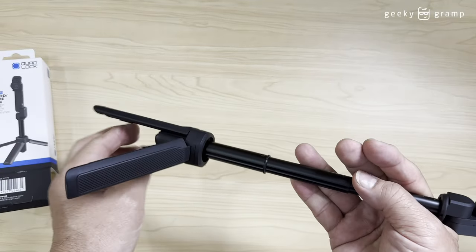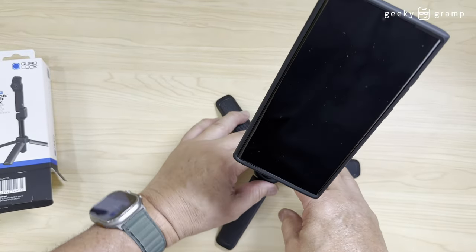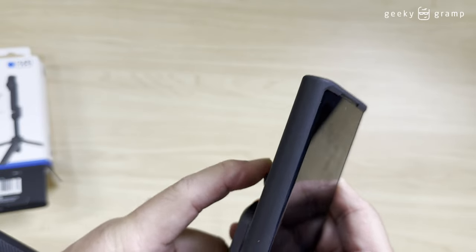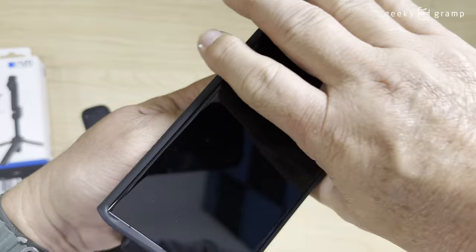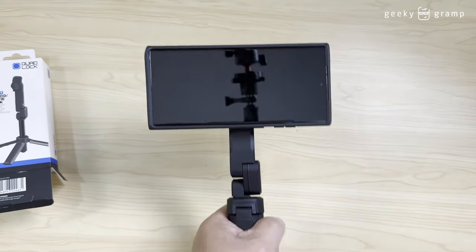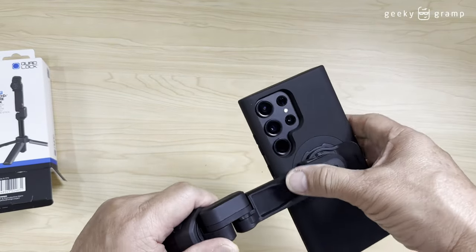There's a stand. Now we could use it as a stand for the phone. And you could also twist this — let's try to twist this. So this is the selfie stick and a handle, and you could adjust different angles.